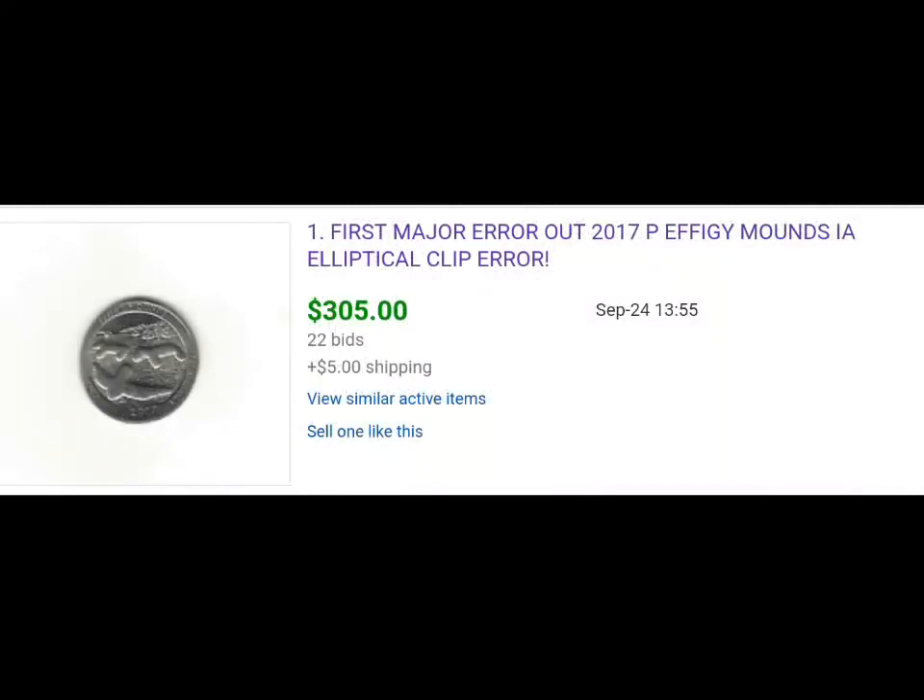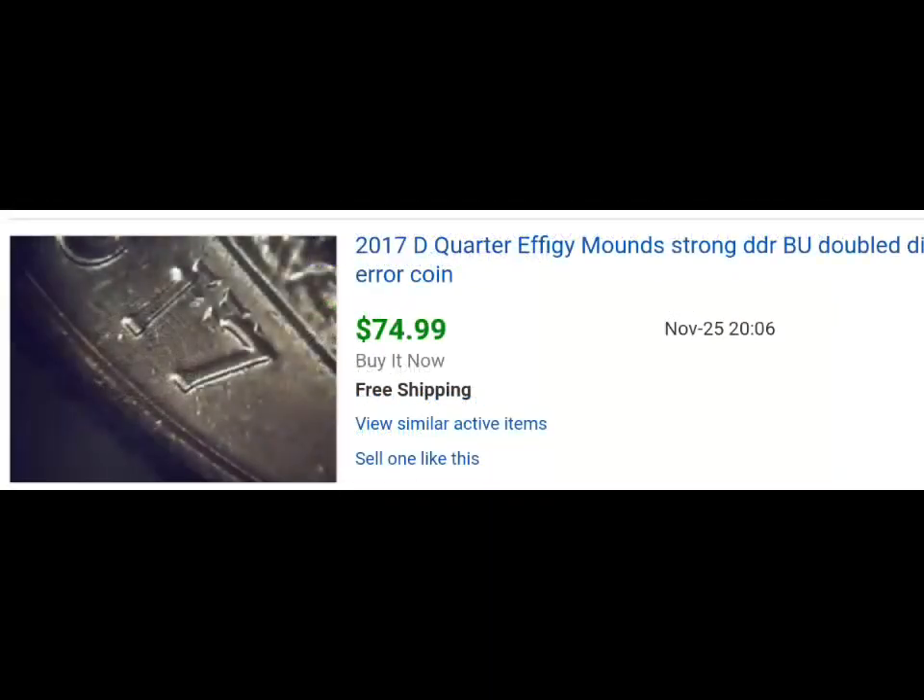This one here is one of the first major errors we found. When errors first start coming out, even before you can ever start seeing them through online websites, forums, and things like this, they're going to start popping up on eBay, so you can get a really good chance of seeing what's happening out there.